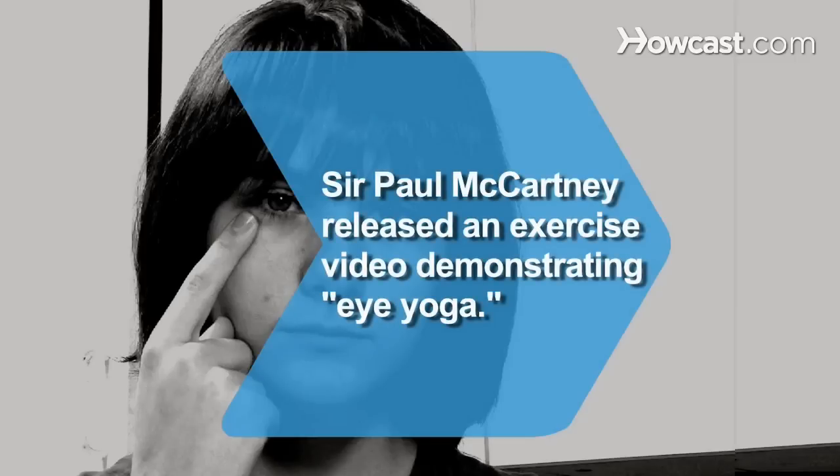Did you know Sir Paul McCartney released an exercise video demonstrating eye yoga, an Indian technique used to strengthen eye muscles.